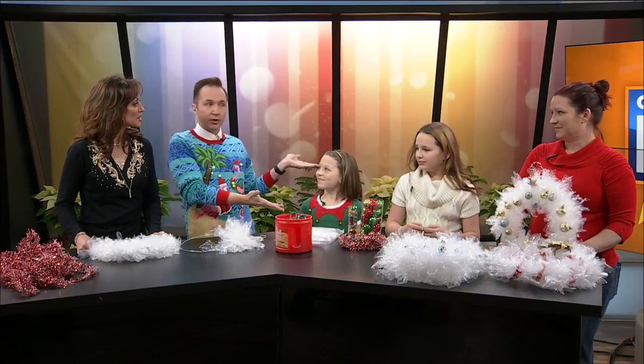You know what it is time for, Kel? Crafting! It's our first Christmas craft competition. And the person who submitted is right over here — this is Nicole Soto. And when she came in, look who she had with her: two beautiful daughters right here, Kylie and Shelby.